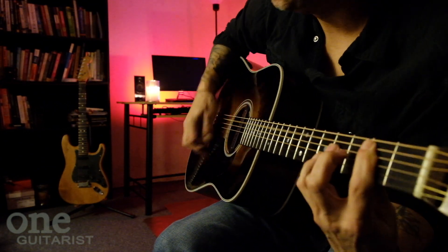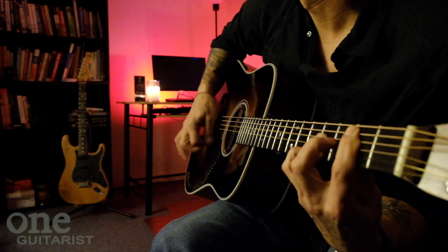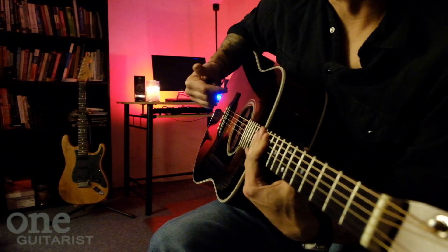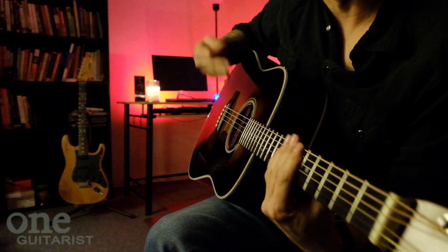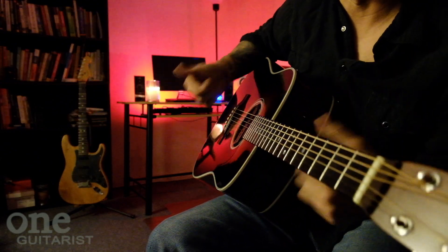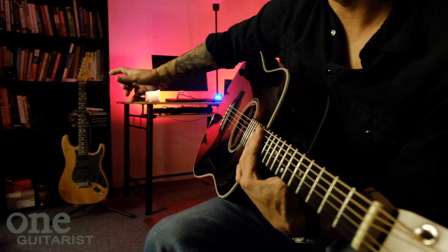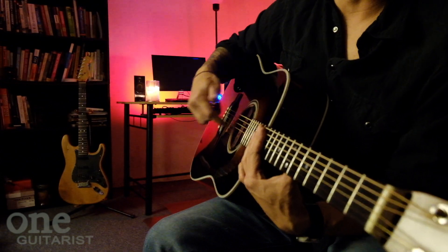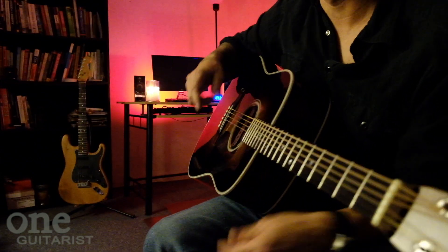That one sounds a lot better in a regular tuning, because you actually have a lot of extra strings going on, so it's a little more full than the way I'm playing it right now on this guitar. But if I'm just playing it with a regular band and I don't have a separate guitar tuned to that other tuning, and I don't want to retune one guitar for just one song, this is the way that I get by doing it in regular tuning.